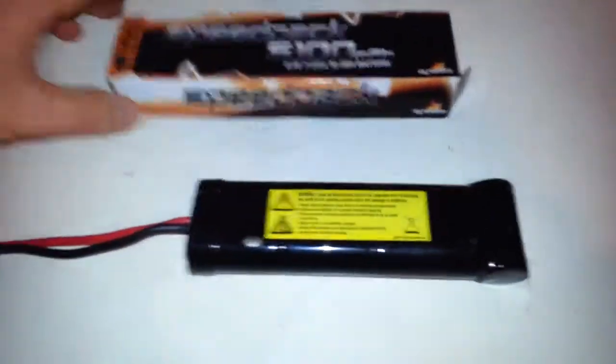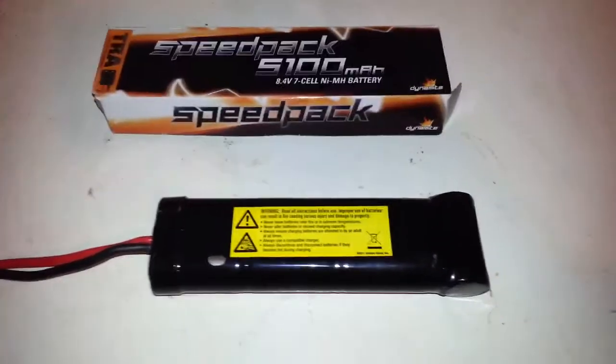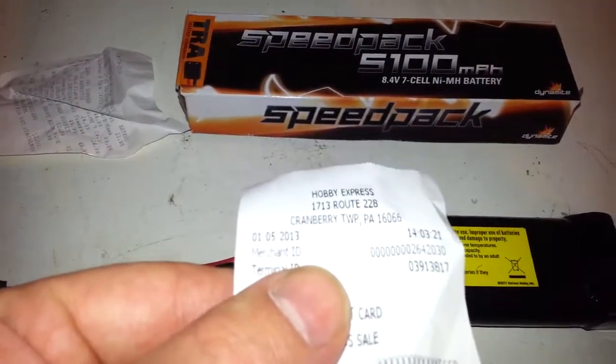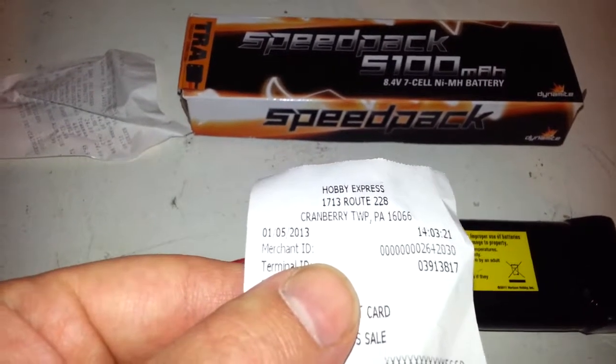Brand new battery pack. It's a speed pack, 5100 milliamp, 8.4 volt. I actually just purchased it from Hobby Express, Route 228, Cranberry Township, yesterday.